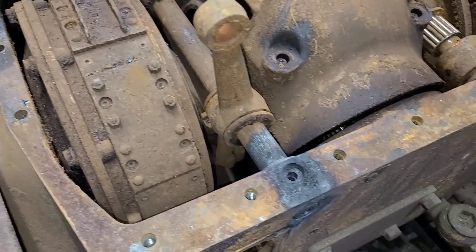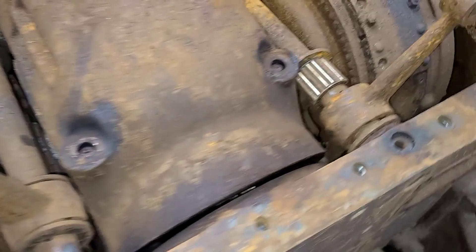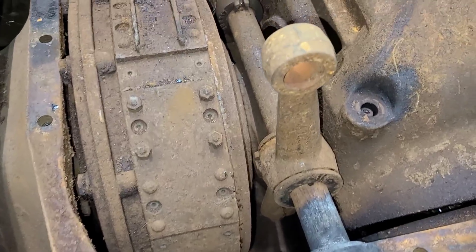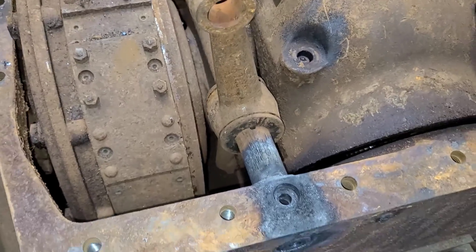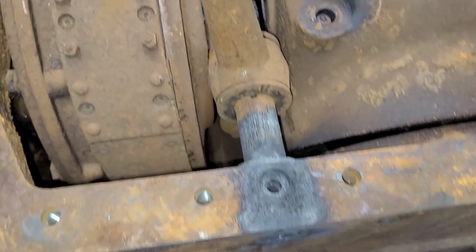Welcome back everybody. We're going to work today. I'm trying to get both of these steering clutch shafts out. We have a few different methods we're going to try. First things first, we need to clean the shaft so we can get it ready to come out of this bore.